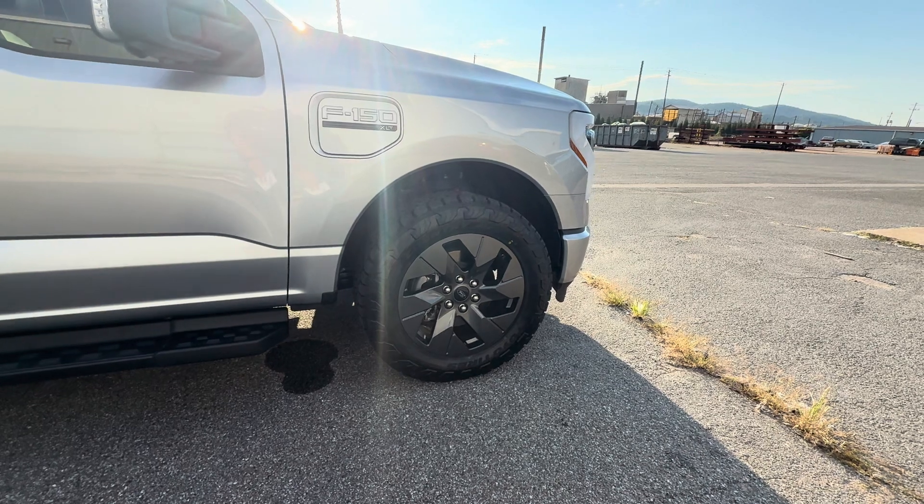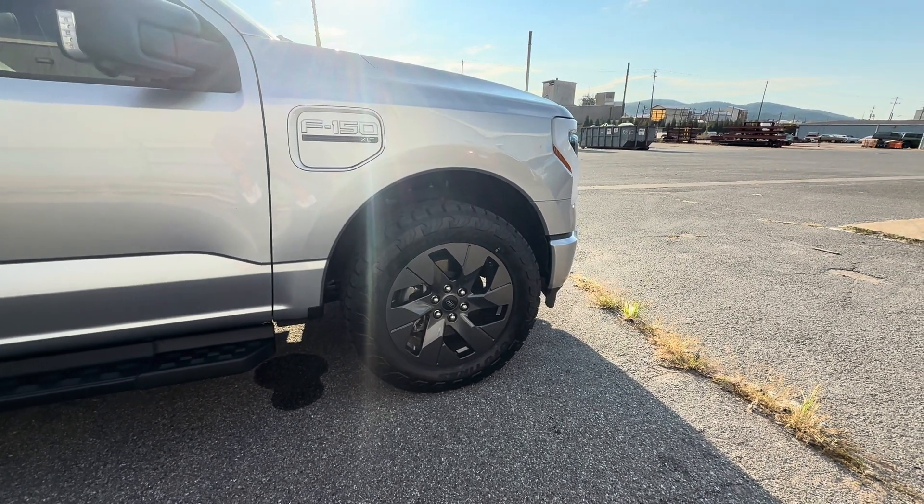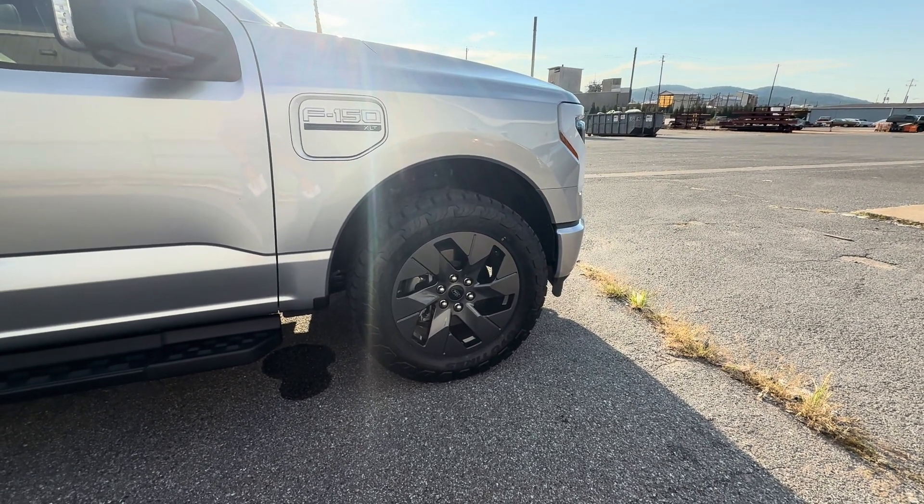So that's my new tires. I hope you liked the video. Please take care. God bless.